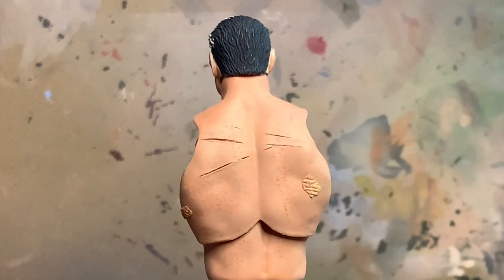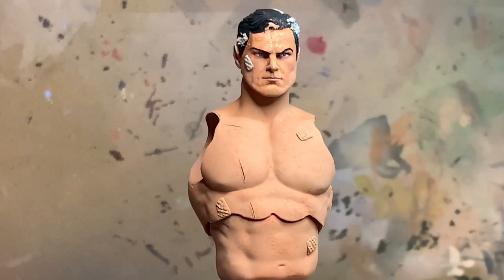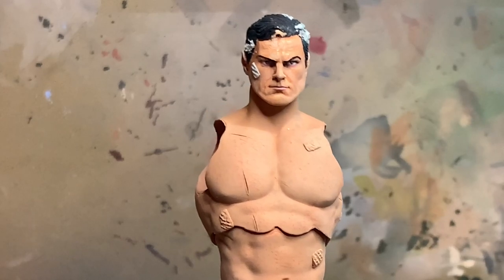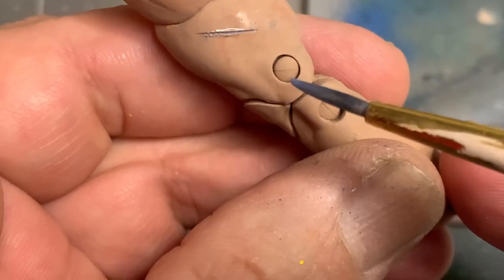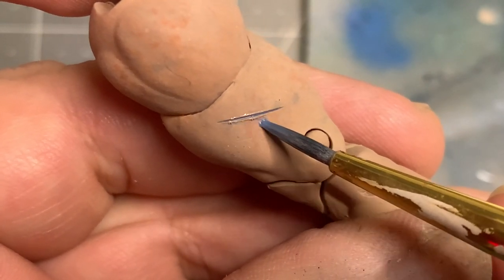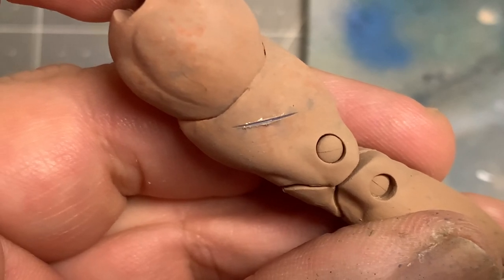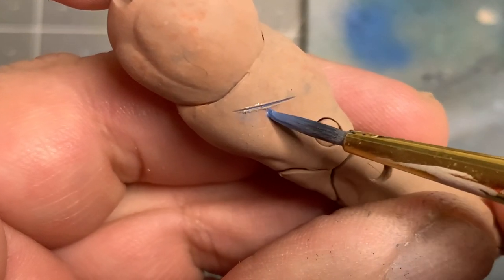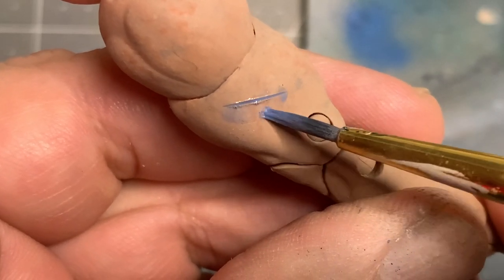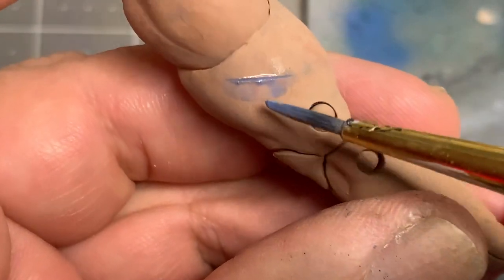As far as battle damage goes, I don't do things that are bloody and gruesome — I want it to look believable but still appealing. Moving to the arms which I haven't finished yet: I did put in the bruising using blues and pinks. That's going to depend on your taste — if you want to go gruesome you can use darker colors, but I went with lighter tones.